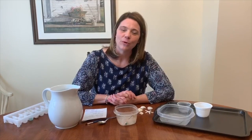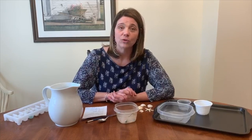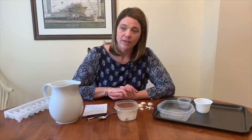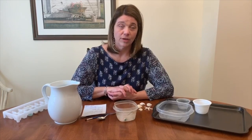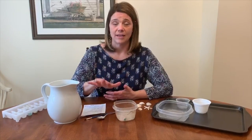Hi everyone, it's Miss Lisa from the Cornwall Public Library. Today I wanted to share with you a special project that you could do at home with your family. In the past I did this project with our preschool story time, so that was ages four and five, and also with our chatter book discussion that was grades kindergarten to second.